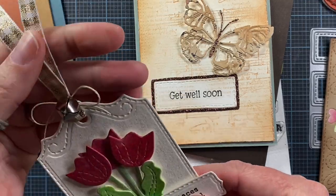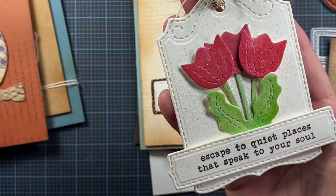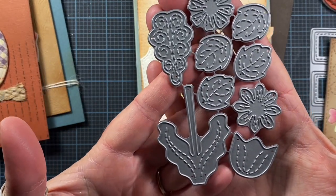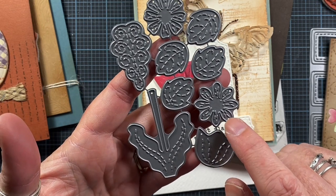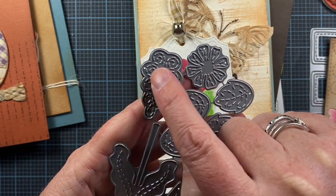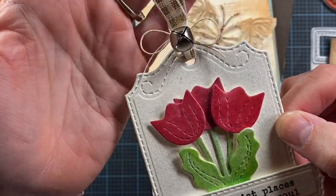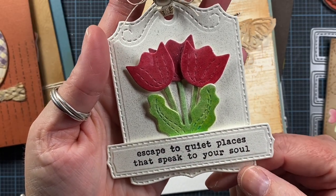Here is a tag I made with the Stitched Tag Number Five set and some tulips from the Flowers and Leaves die set being released this month. That die set comes with a stem with two leaves, a tulip face, a daisy-style flower face, four leaves, another style of flower, and one that's kind of like a hyacinth-type flower. I used it to create three little red tulips on this tag. The sentiment reads 'escape to quiet places that speak to your soul' — that must be my favorite from this release because I've used it on like four projects.